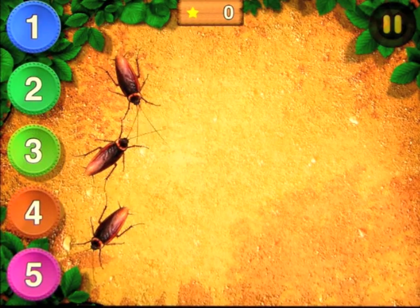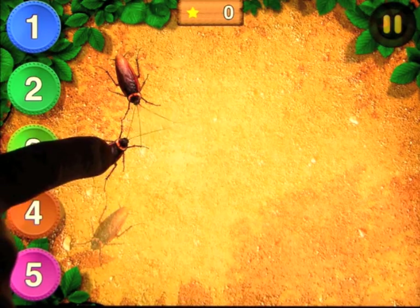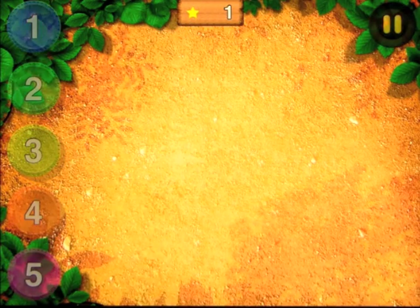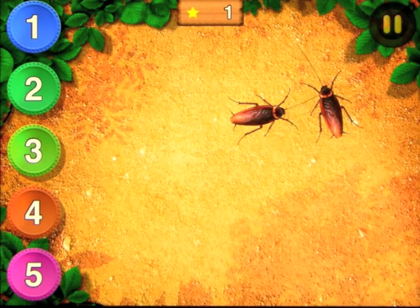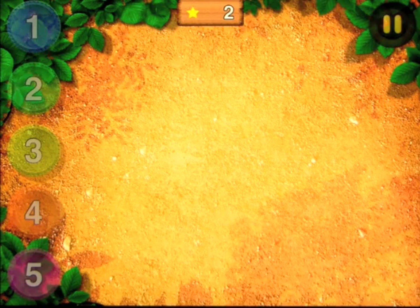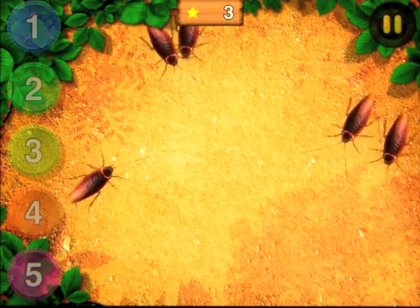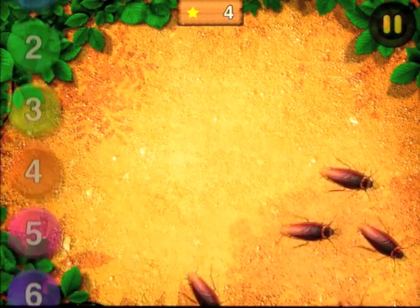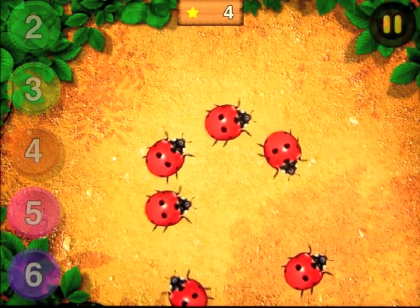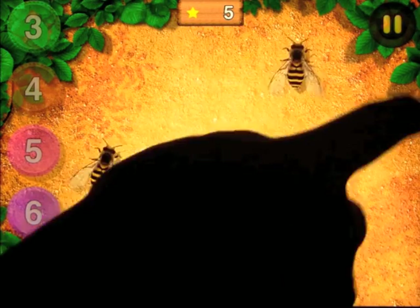Next is counting. We have numbers down the left-hand side and we have the bugs displayed on the screen. You basically count them and press the correct number. You can do this two ways: you can have the child touch the bugs for reinforcement, or just ask them how many there are and have them touch the correct answer. The bugs change as you go through, and the numbers increase further on you go.